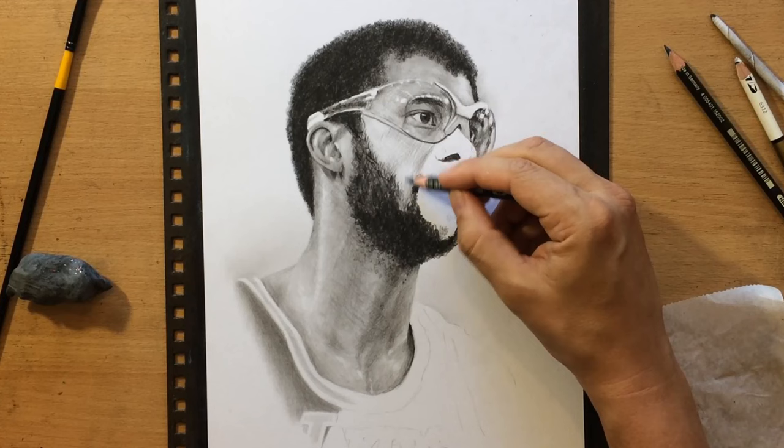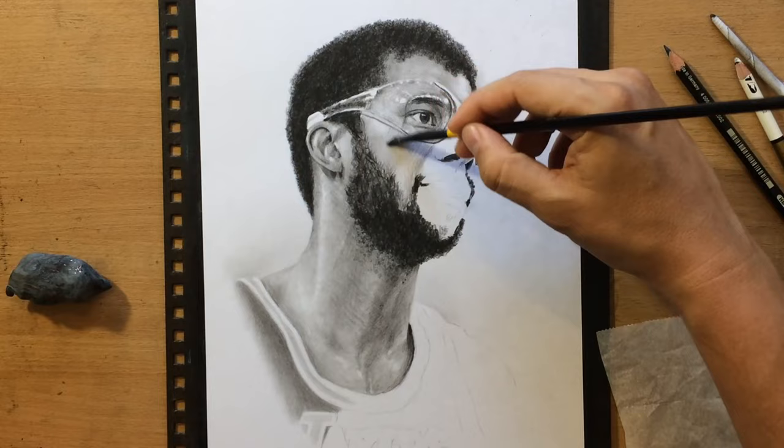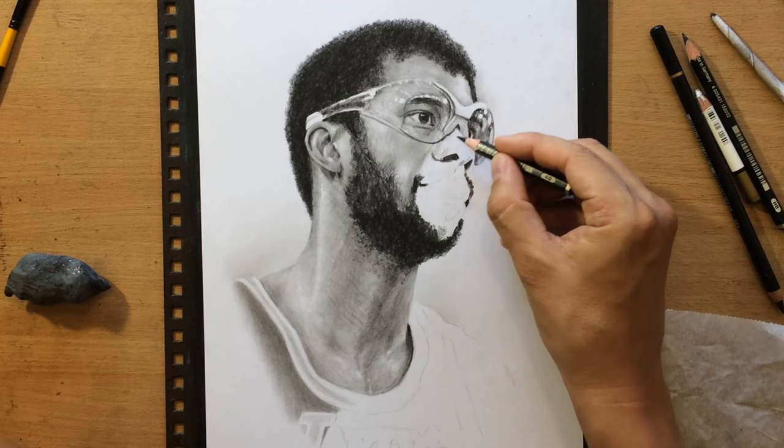In that initial stage while I'm laying down the values, I'm not too worried about the texture or those lines, because I can always soften them using my blending tools — either a brush or a Q-tip. And I can do some additional refining using a pencil eraser if I need to make something lighter or take away a bit of value.